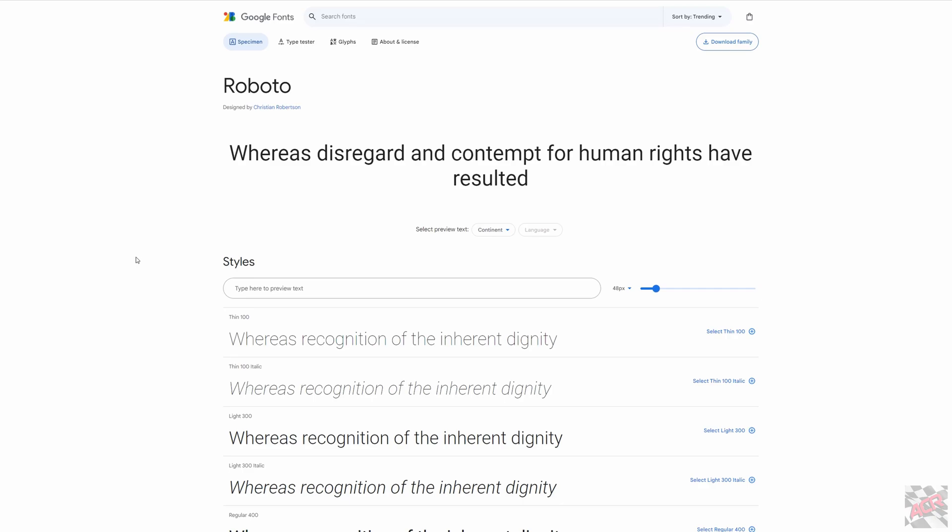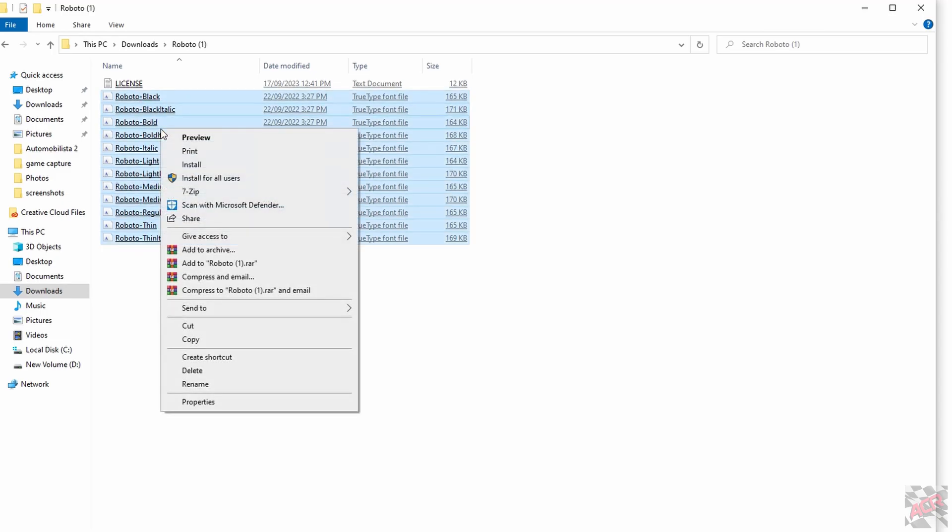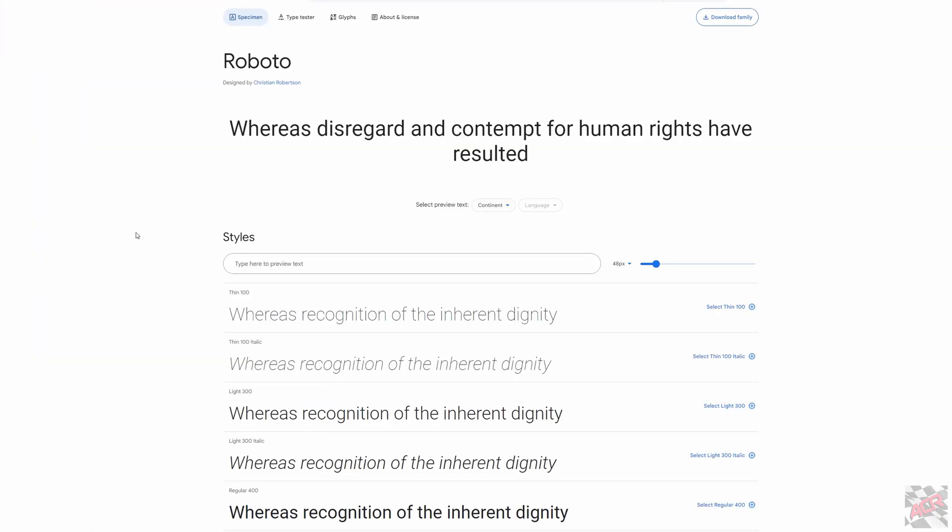Next thing you want to do is download the font package. You just go to this website here — the link's coming in the description. Download the font package and once you've unpacked it all, just select them all, right click and install. All that does is install specific fonts needed by the software.